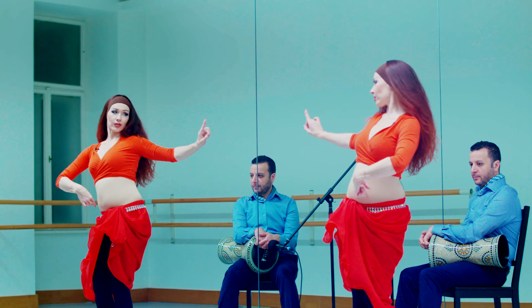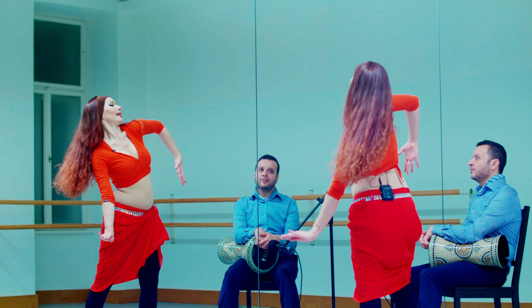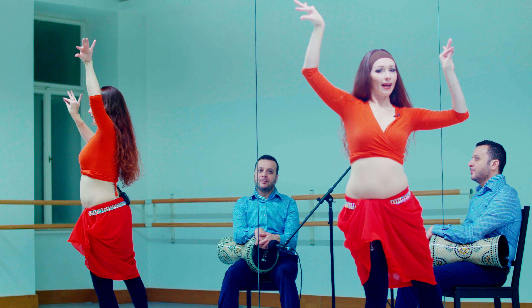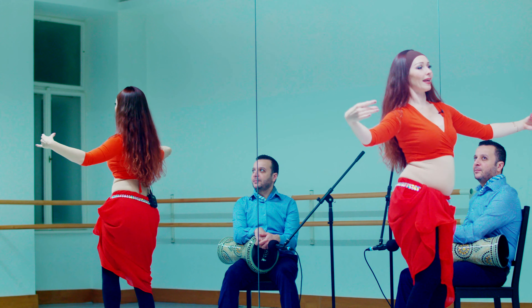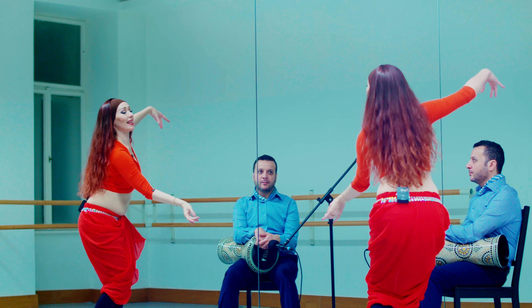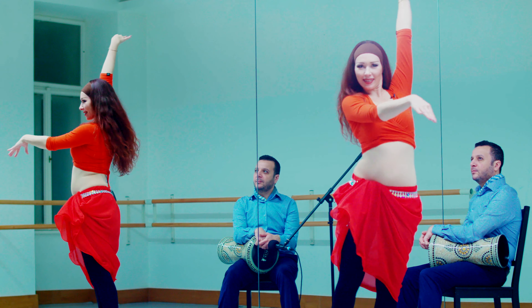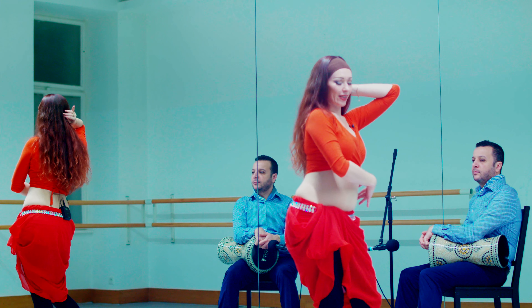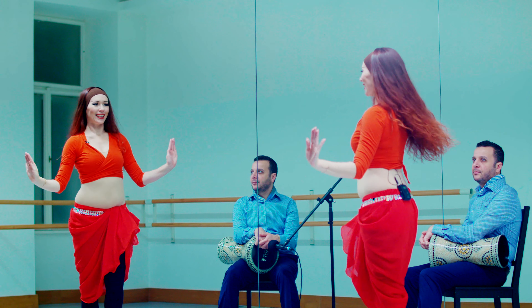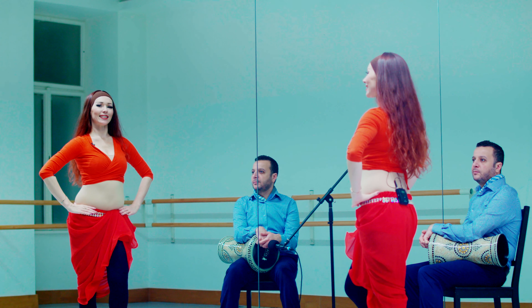And turn to the front. One more time: side, side, arabesque, push, and out out, come back. Everything to the left: side, side, turn, arabesque, push, close the legs, out out, and turn around. We loop this right and left, right and left. Let us do it with the music.